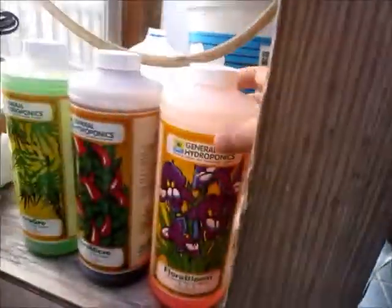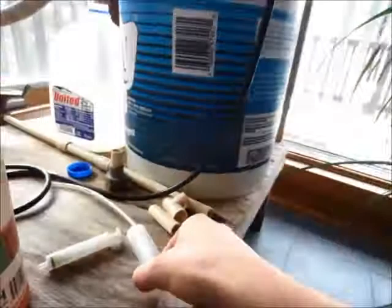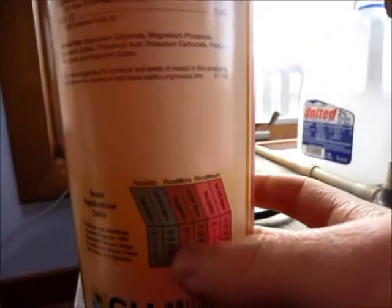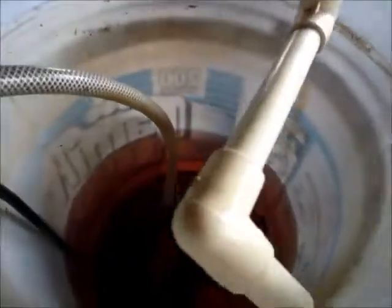I have about one tablespoon of the nutrient solution per gallon — I believe it's one tablespoon, though it might be a teaspoon, one of those two — but yeah, it works really good.